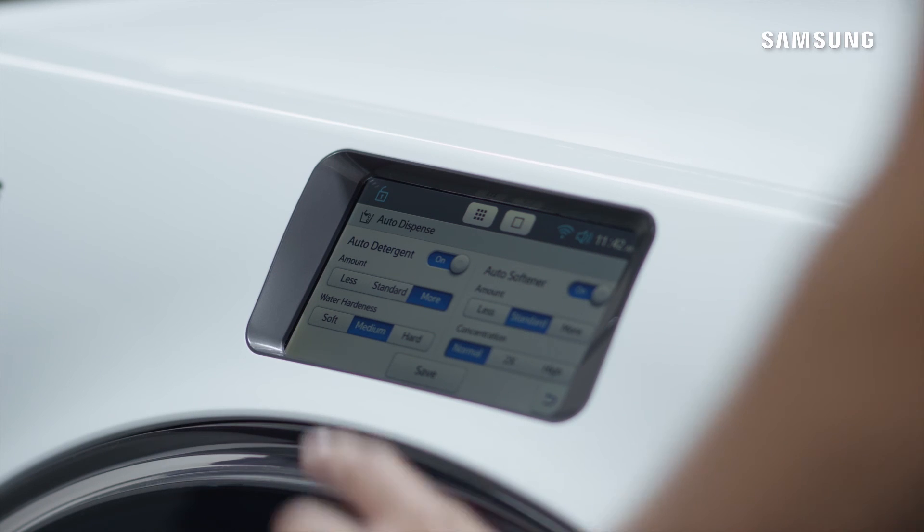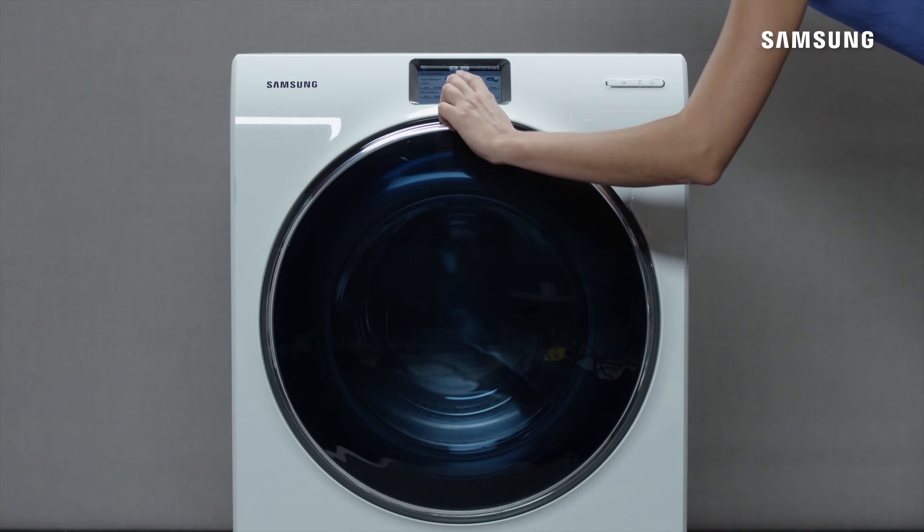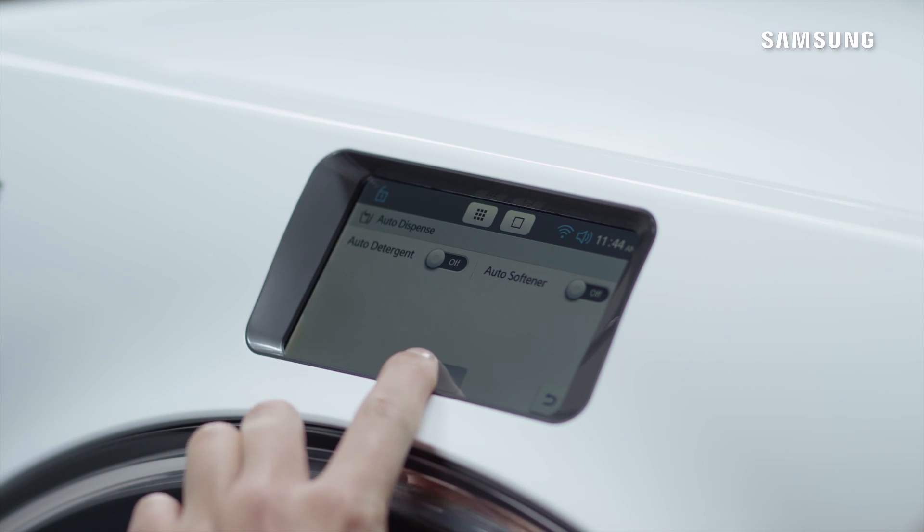You can deactivate either or both the Auto Detergent and Auto Softener. Simply make your selection and slide the corresponding bar to off. Finally, tap Save.